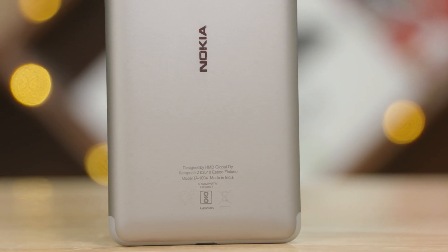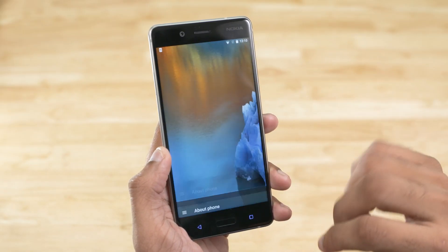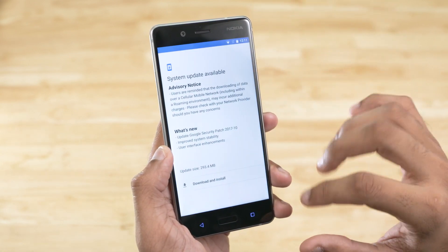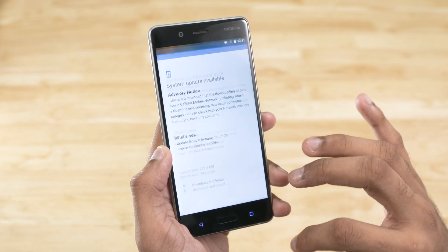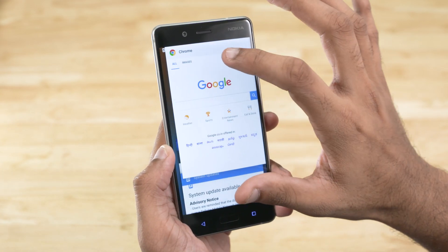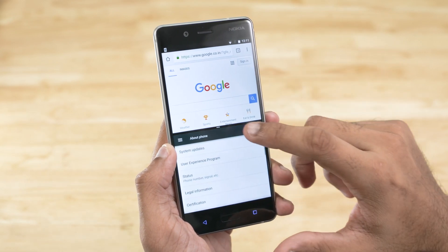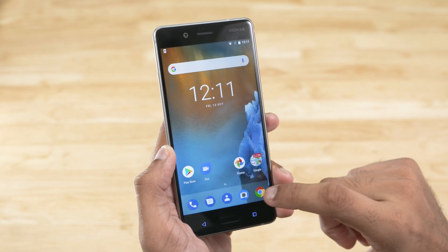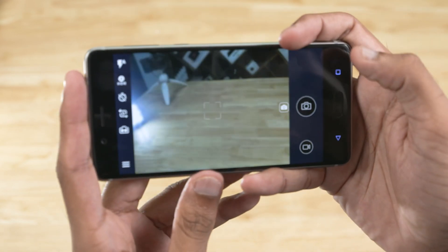On the software side of things, the Nokia 8 runs on an almost stock build of Android 7 Nougat. HMD Global is promising fast security patches and updates and has been delivering on these promises so far. Given that this is stock Nougat, features like split-screen mode — letting you run two apps side by side — and quick switch, letting you jump back and forth between recent apps, are all present and accounted for.